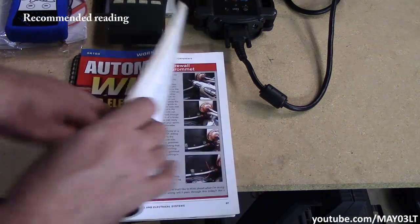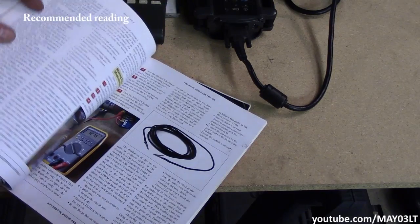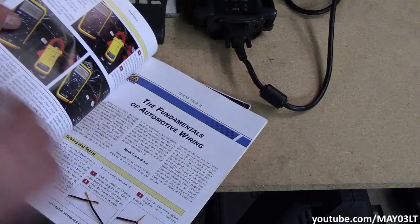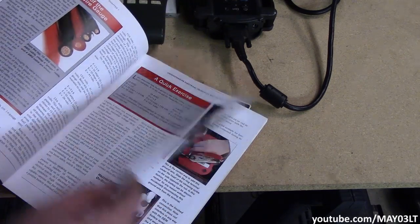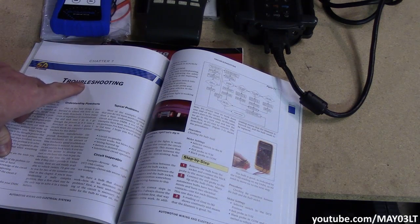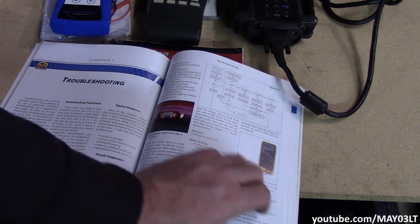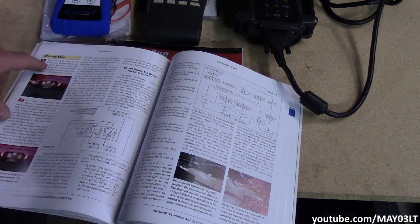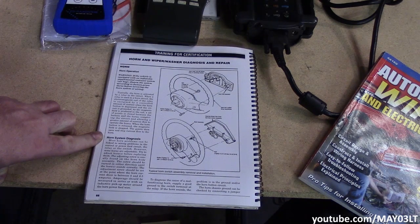I wrote a review on this book about five years ago — it still holds its weight today. This is a book by Tony Candela, all about automotive electrical. It's packed full of information from basic testing to fundamentals of wiring and making your connections. In the troubleshooting section, it starts with one of the reverse lights not working in a '72 Cutlass and goes through the steps really well laid out — what to test, what to do. Now let's look at another electrical book: horn system diagnosis. 'Most horn problems can be linked to wiring problems in the control or power feed circuit, the relay, or the switch. However, some horns are adjustable — try to adjust the horns before replacing them.'